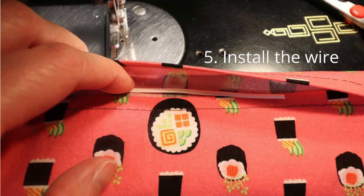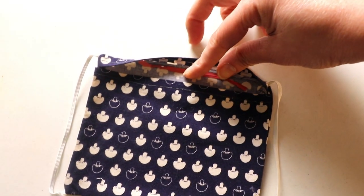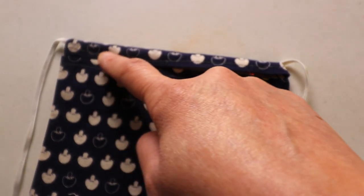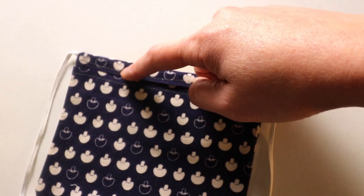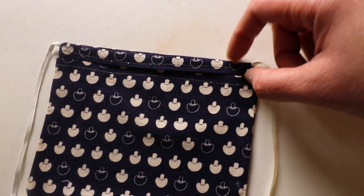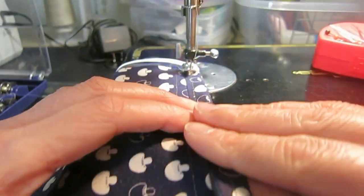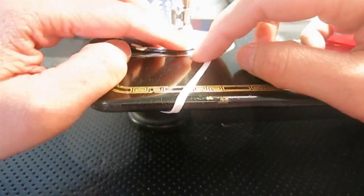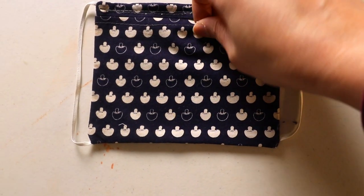The next thing is to install the wire — this step is optional. I'm just going to place my twisty tie here. For this one I'm just going to sew a straight line to the end here, or you can sew three sides around the twisty tie to enclose the wire. Now the twisty tie is inserted.